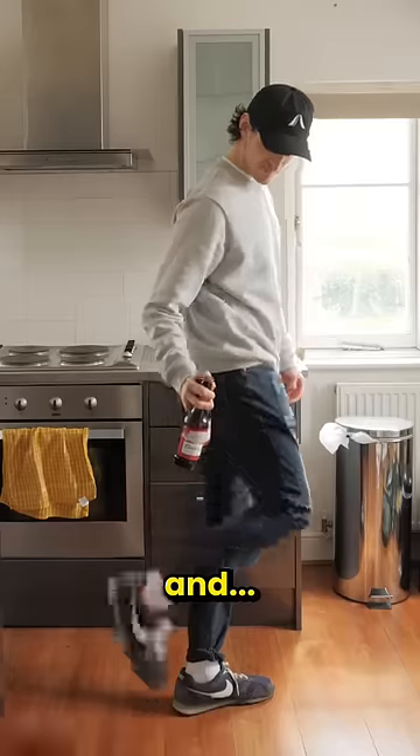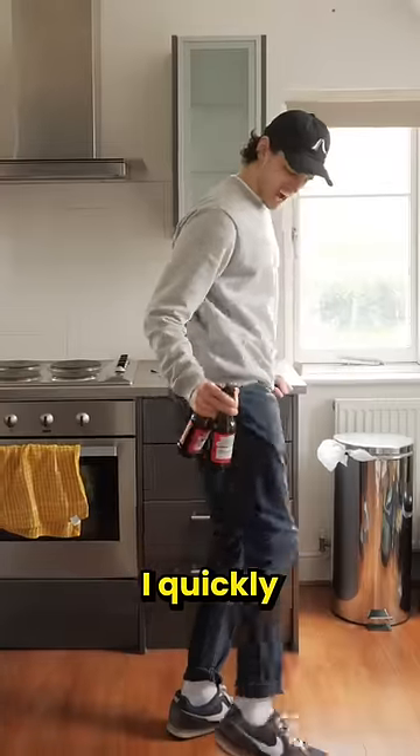So I gave it a go and... Ow! I quickly found out I was holding it wrong.